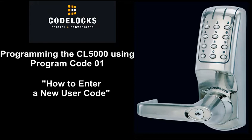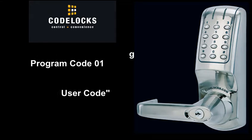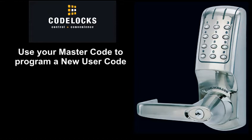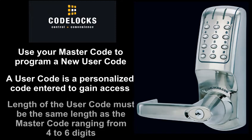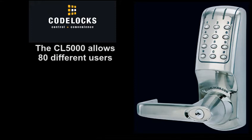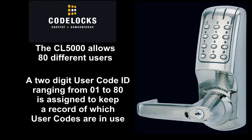Programming the CL5000 using Program Code 01: how to enter a new user code. Use your master code to program a new user code. A user code is a personalized code entered to gain access. The length of the user code must be the same length as the master code, ranging from 4 to 6 digits. The CL5000 allows 80 different users. A 2-digit user code ID ranging from 01 to 80 is assigned to keep a record of which user codes are in use.